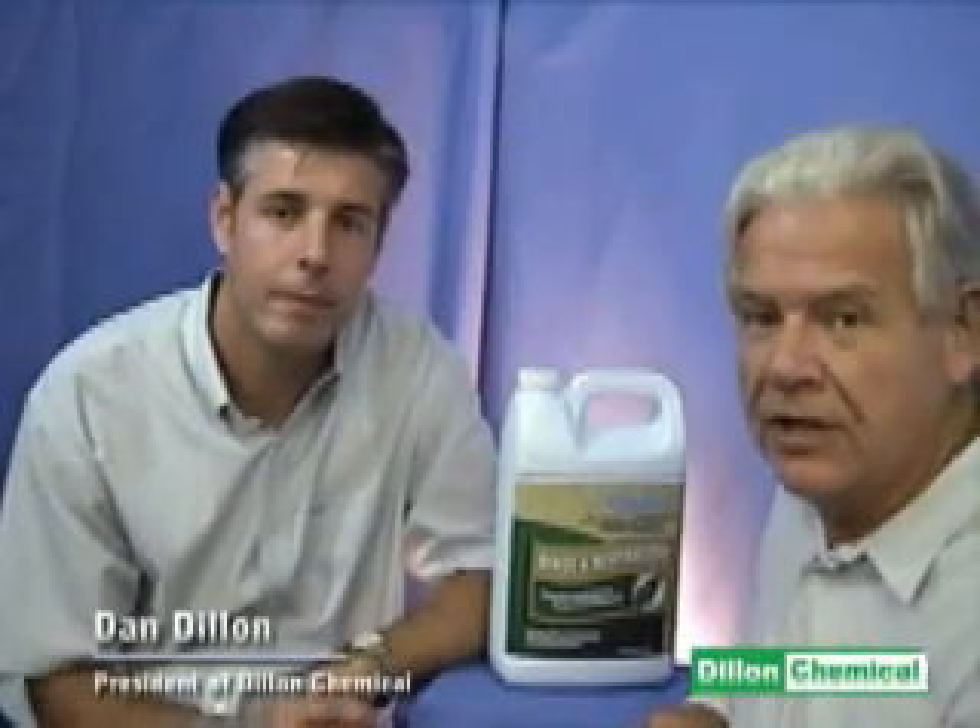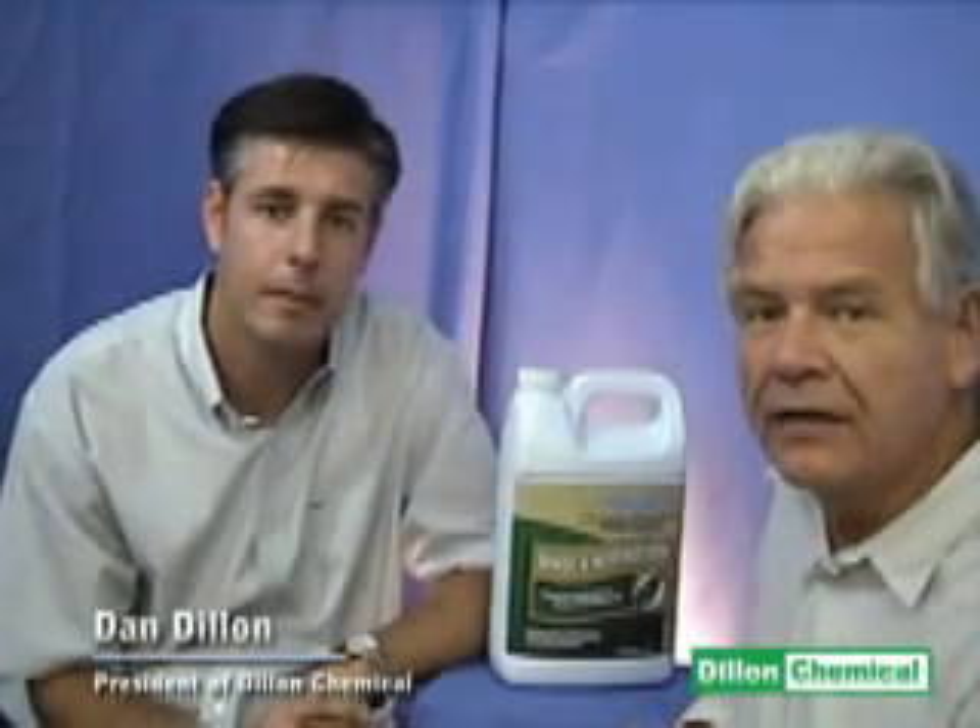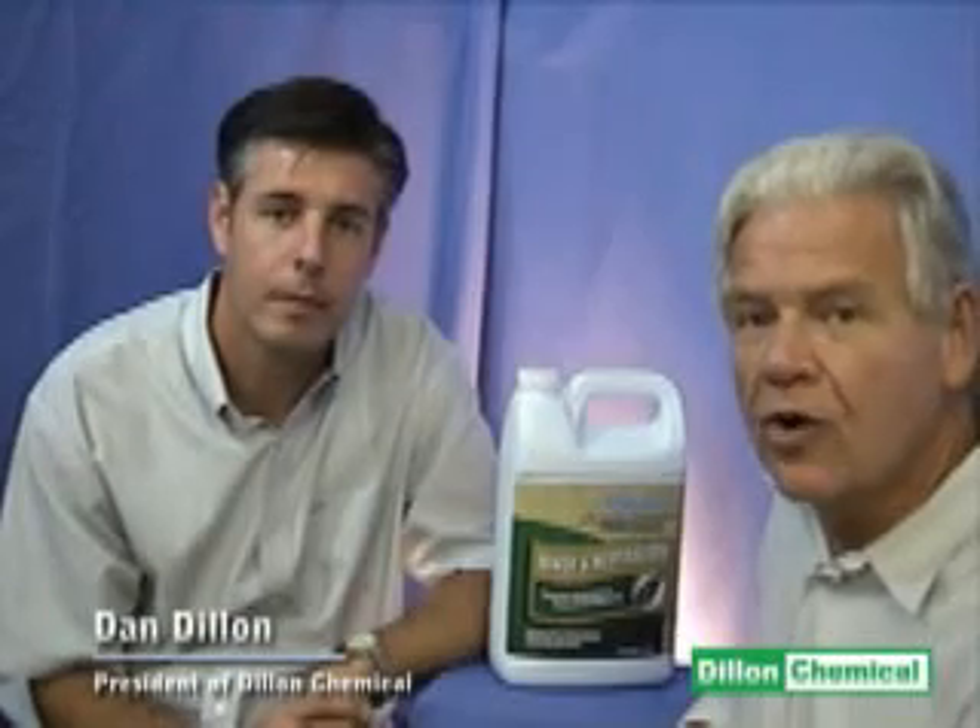Barry Newhart here with Dan Dillon from Dillon Chemical. We're here to talk about a product for carpets called Carpet Rinse and Neutralizer. We're going to ask Dan a few questions and we'll see where this product might help us all out.